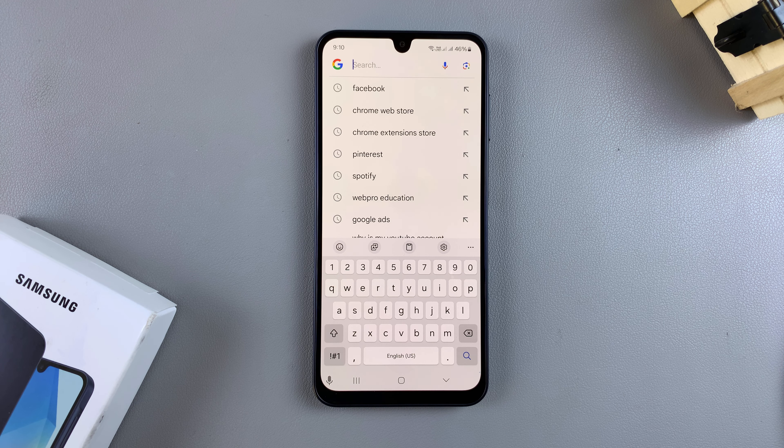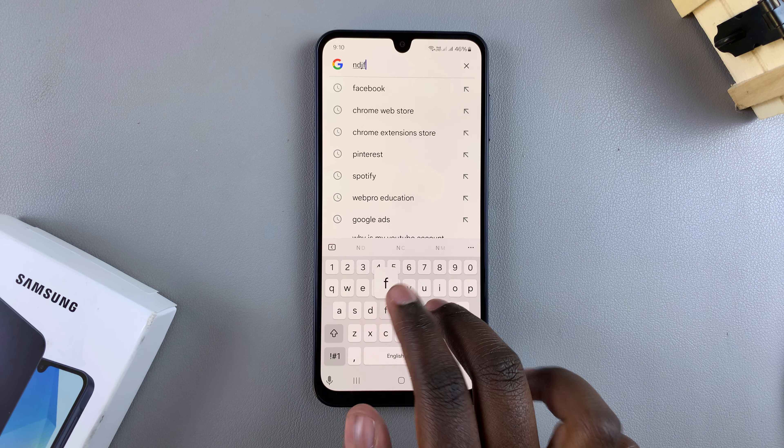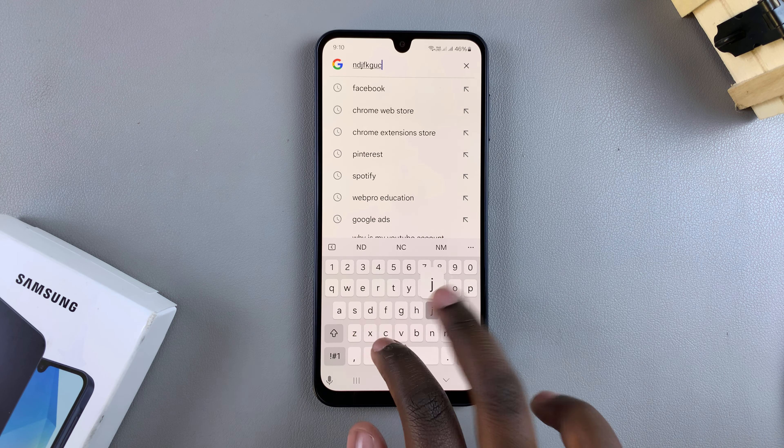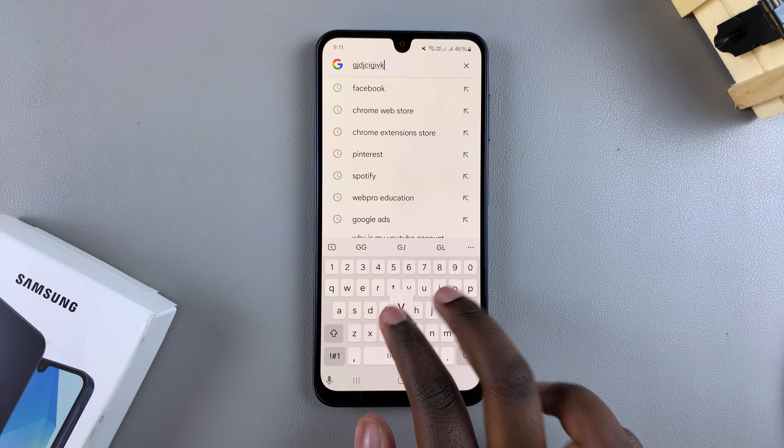In this video you'll learn how to disable the keyboard sounds on your Samsung Galaxy A16. You may have noticed that whenever you're typing something out you can hear sounds coming from your keyboard. Normally to disable those sounds you can just mute your phone and you should be able to hear no sounds coming from your keyboard.